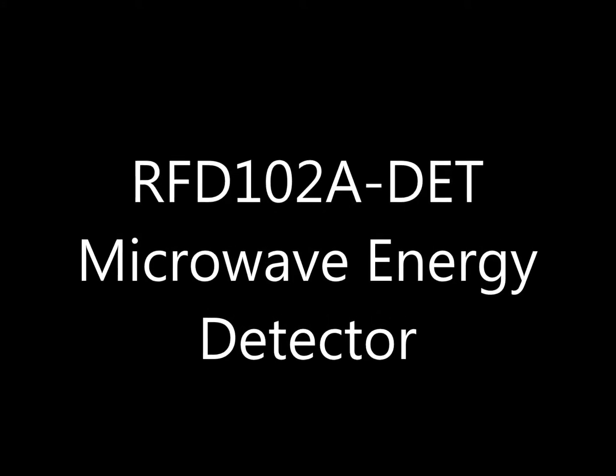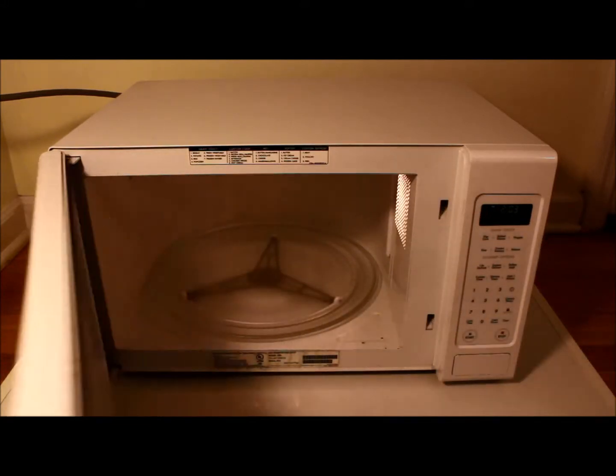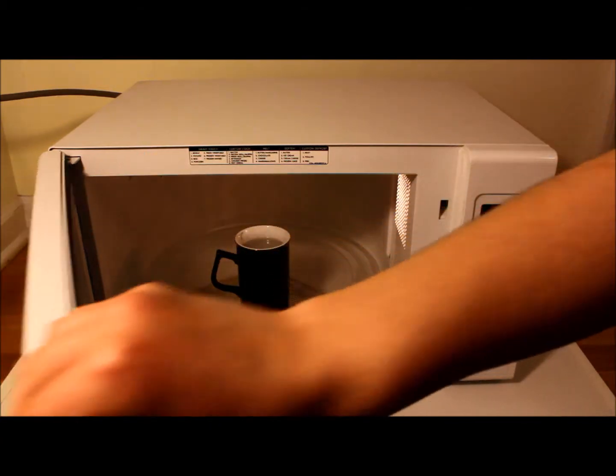The RFD-102A detector from RF Diagnostics is an RF to DC converter which can be used to detect microwave energy. This model can be used to harvest energy from 0.1 watts up to 1 watt with a frequency range of 60 hertz to 6 gigahertz.